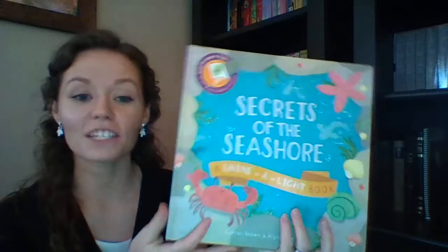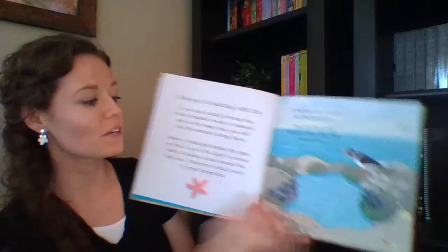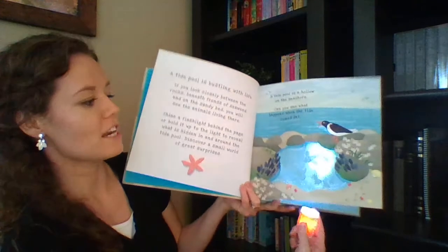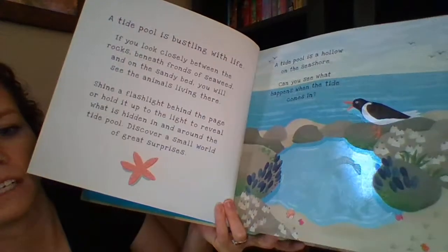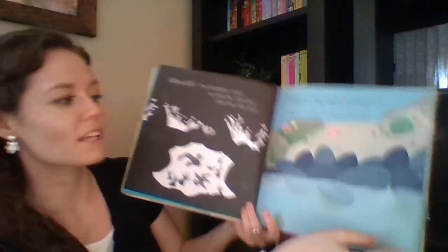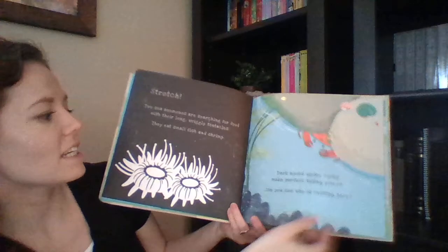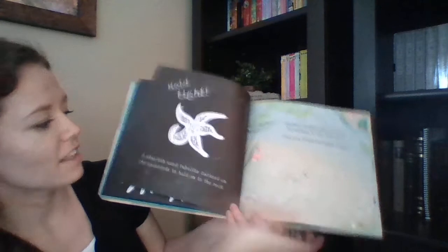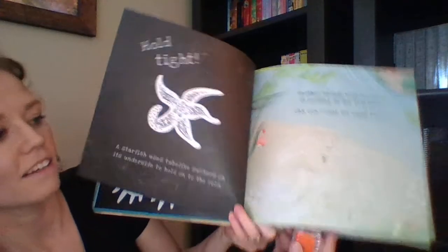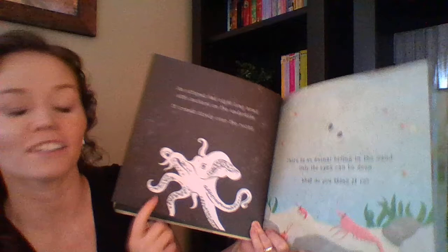This is Secrets of the Seashore, which quickly became a top seller. It's a Shine-a-Light book — you take a flashlight, window light, or phone light and shine it behind the page to see what happens when the tide pool comes in. You can see animals in their natural habitat, barnacles with little legs grabbing food, sea anemones, crabs, starfish, and even a little octopus hiding in the sand. On the back of each page there's information about each animal they're discovering.